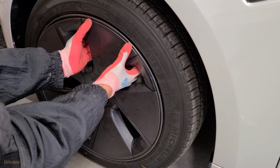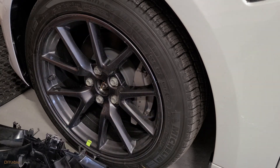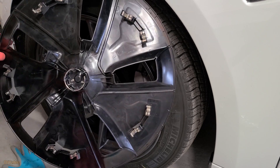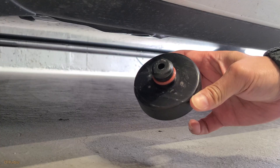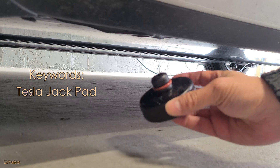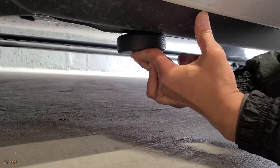For Tesla Model 3, it comes with this ugly plastic wheel cover called the Aerocap. Unless you're on a road trip and want to save some mileage, you don't really need it for daily driving. The alloy rim underneath is looking pretty good. If you have done your research, you know you have to buy a set of jack pads. You can make one using a hockey puck, but I didn't do it because I don't play hockey.